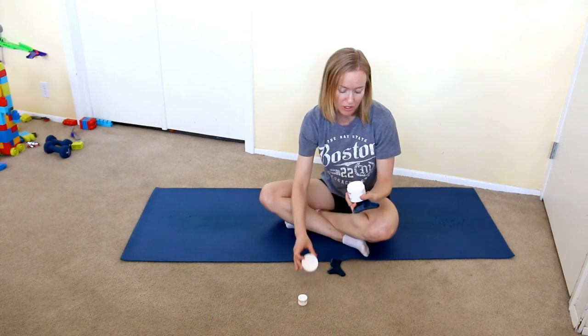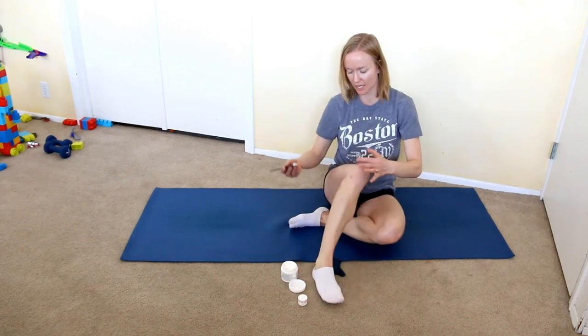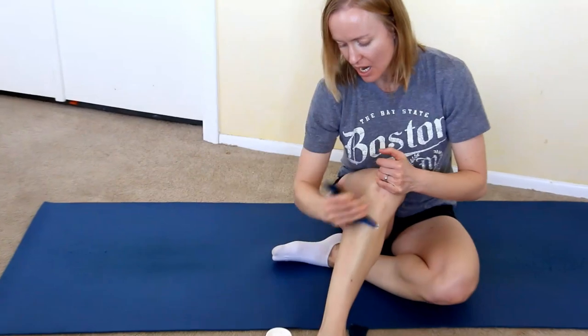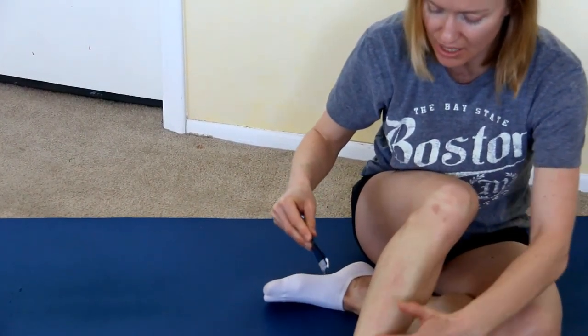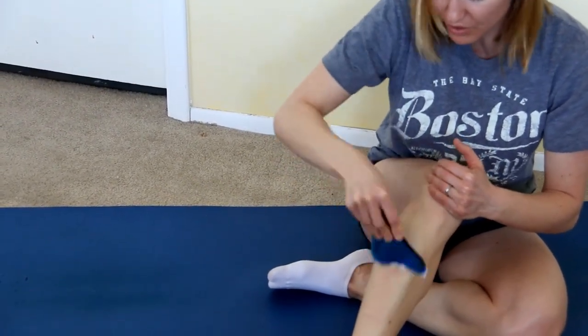I'm going to demonstrate how to use the gua sha tools, or scraping as I like to call it. When you use these tools — I use the larger one more than the smaller one — you always want to use some sort of lotion or cream. Get a little bit of cream on, and when you scrape, go at an angle. Start light and see what you can handle, but you'll notice that the areas that need to be scraped go red really fast, and that's where you focus.